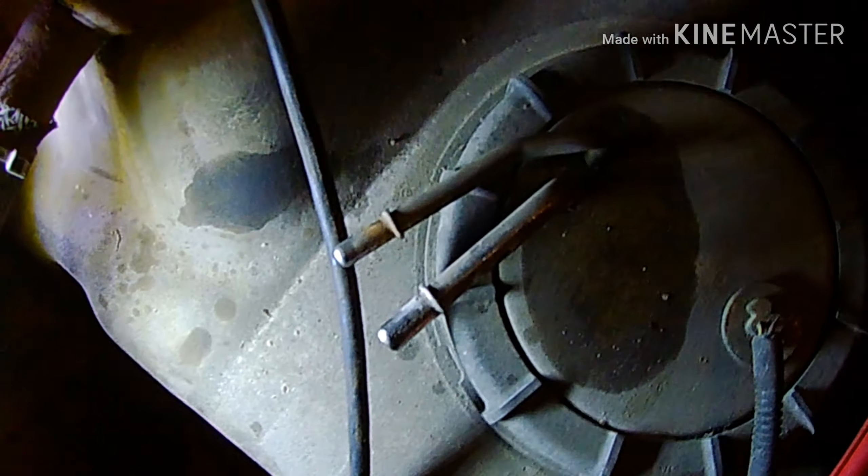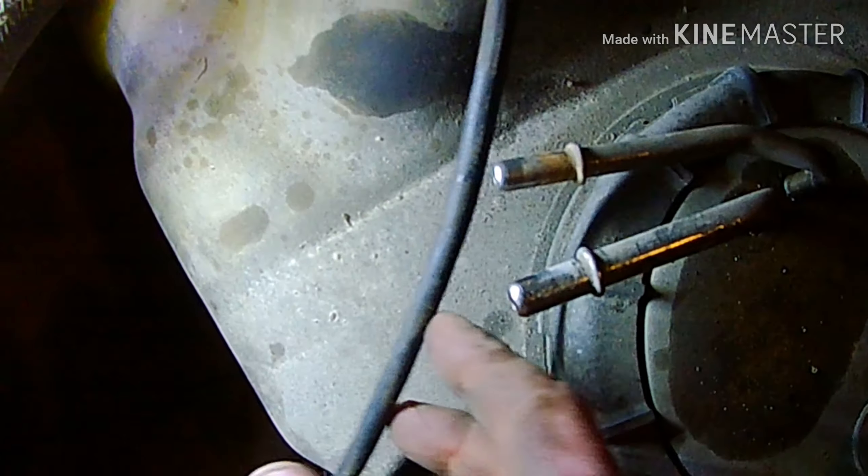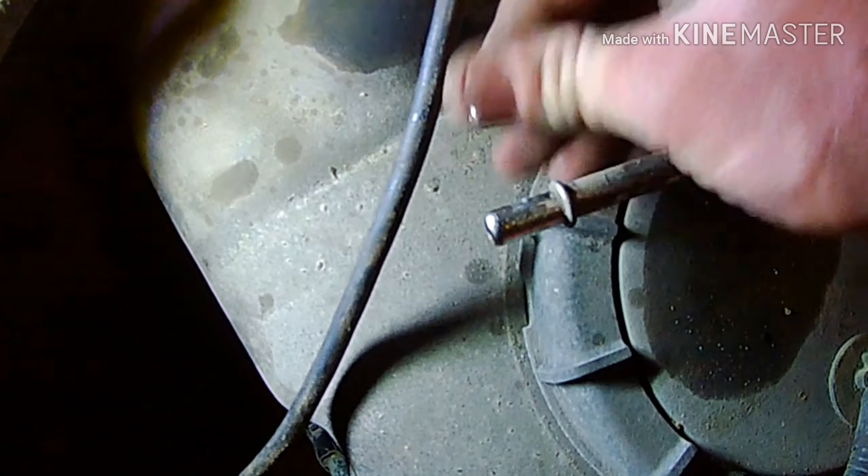I'm pretty lucky I decided to do this because look at this thing — the vent line going over the truck looks like I just did a burnout. It's completely gone. Probably wasn't connected — it's probably been getting water in my tank. Both this one and the one that goes up here were the same way.